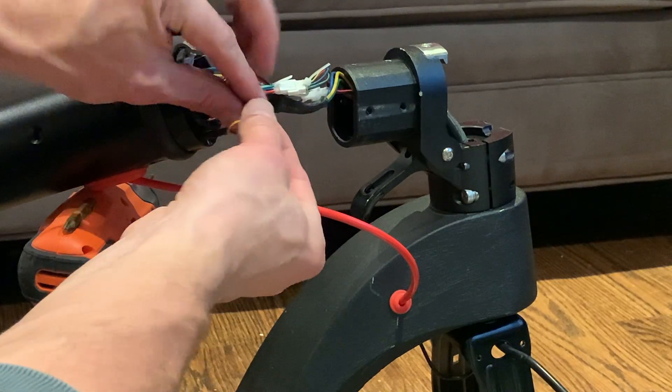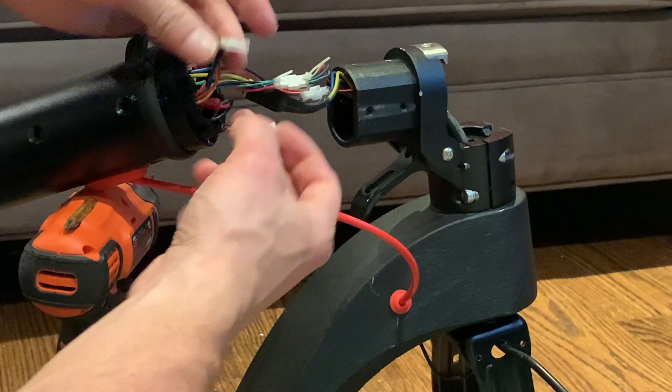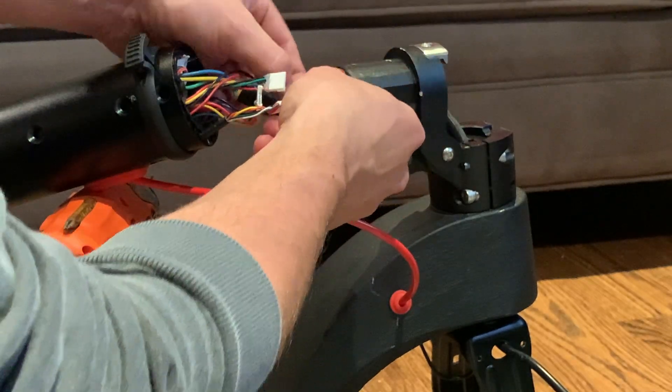Remove these plastic clips and you can disconnect one by one. Be careful to pull by the plastic, not the wires — you don't want to damage any of the connections.